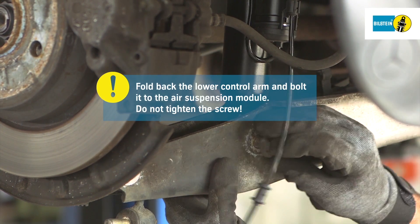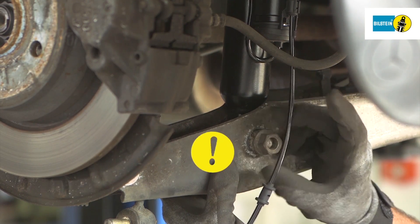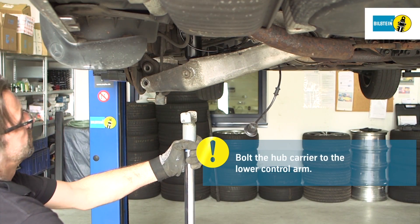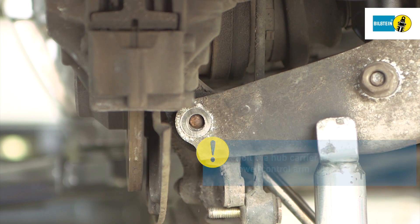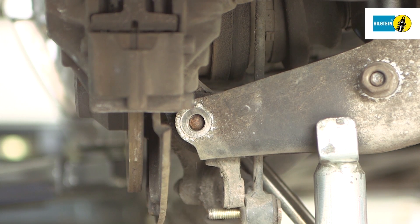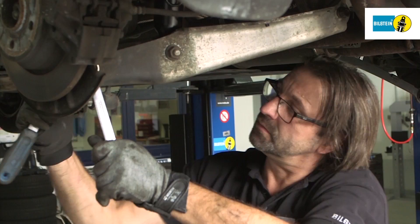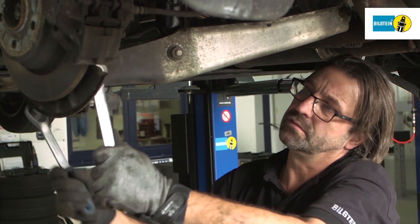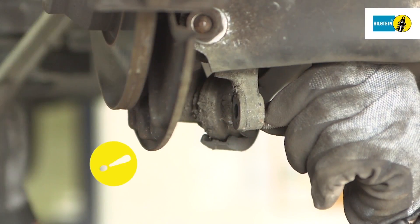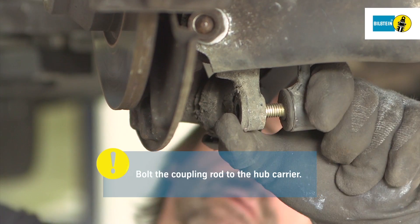Caution! Do not tighten the bolt. Bring the lower control arm up to the hub carrier using the lifting equipment and bolt it in place. Fold the coupling rod to the hub carrier and comply with the tightening torque specified by the manufacturer.